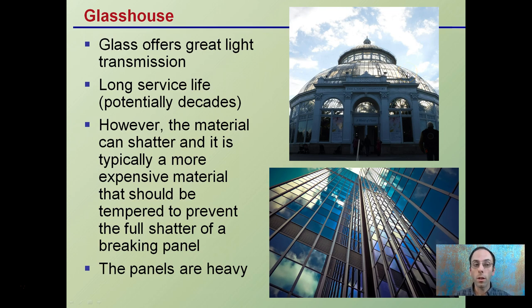Glass has a very long service life, potentially decades. However, it can shatter if there's wind or snow load, and it's typically more expensive than other options. It should be tempered glass to prevent shattering, which helps protect both the plants and the people working in the greenhouse. Also, glass panels — even small ones — can be very heavy and hard to transport and store.